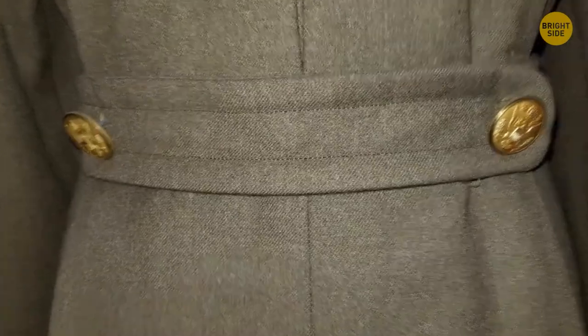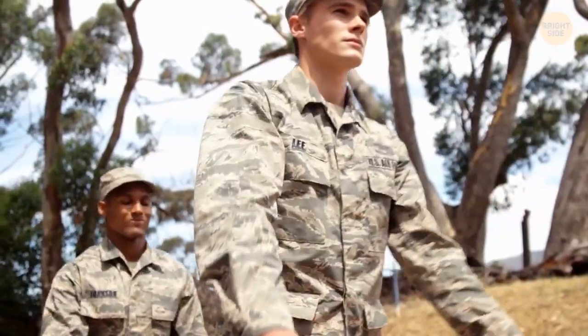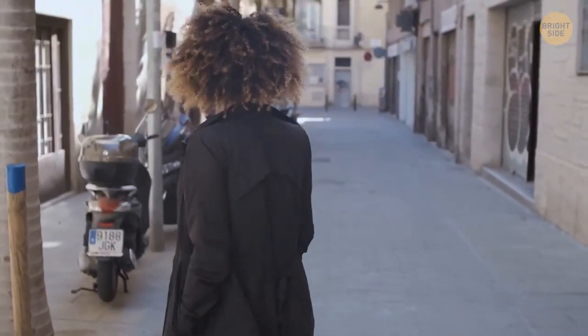Half belts — what's up with those? Some military jackets used to double as blankets, and the half belt helped keep the extra material from getting in the soldier's way. Nowadays, they're mostly used as a fashion accessory.